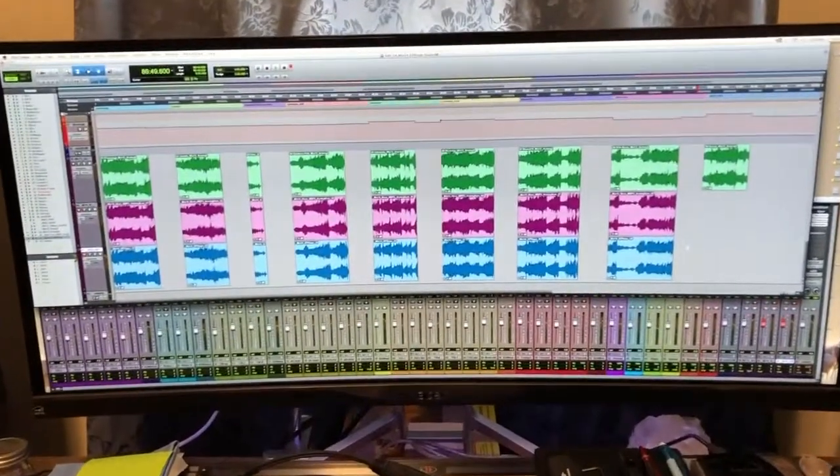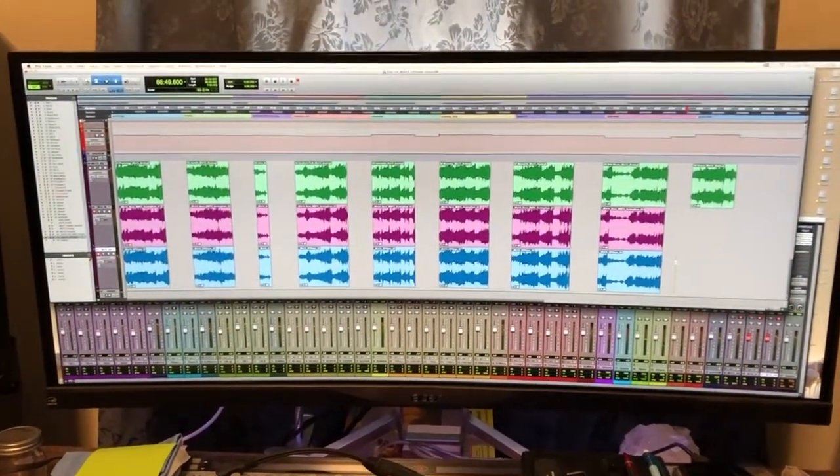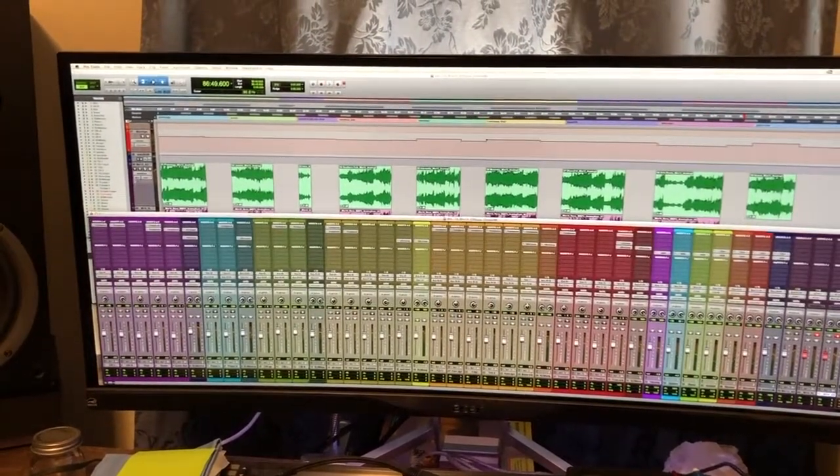Hi folks. Many of you are at school and some of my students have asked about my workflow mixing music to tape, so today we have the opportunity to do so right here. I've flipped my camera back to a regular view so you can see the Pro Tools session I'm working on — it's a big band project for a friend and client.